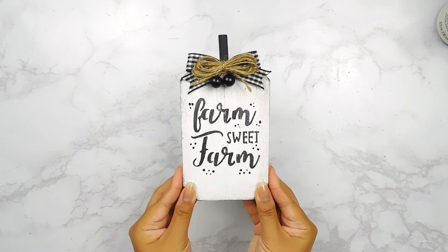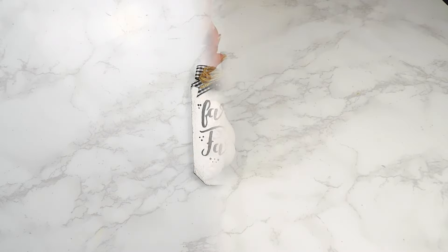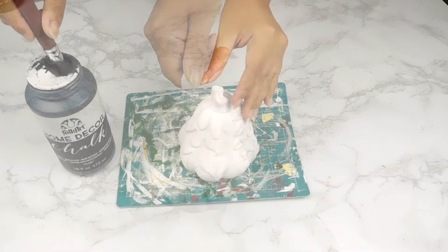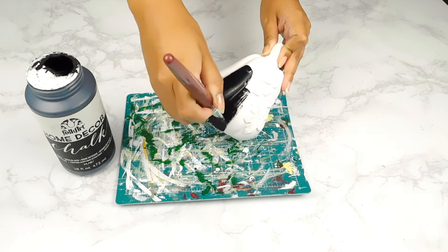And with that last finishing touch, that'll be it for this adorable Farm Sweet Farm pumpkin sign DIY! For our next project, I'm going to be using one of these little ceramic pumpkins from the Dollar Tree, and I'm going to start off by painting the majority of our pumpkin using some black chalk paint.